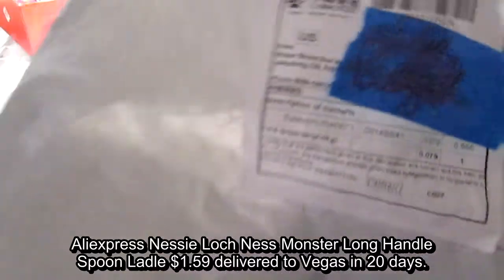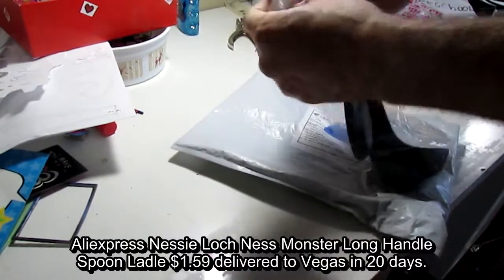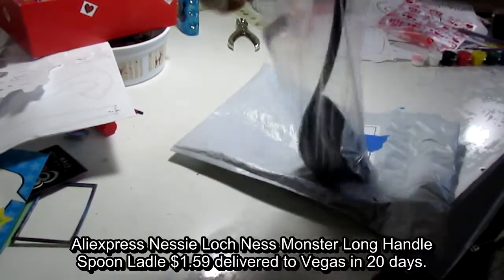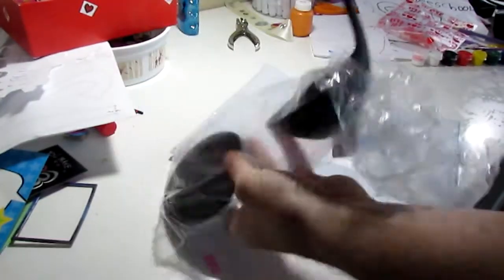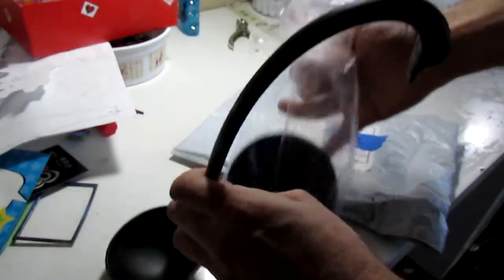Okay, this is a spoon. And in here, we have this ladle that's been seen on some other From China videos.